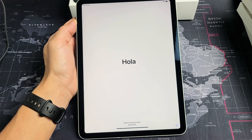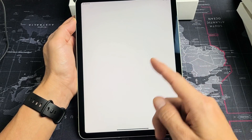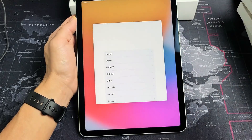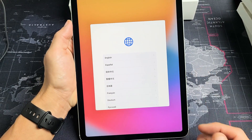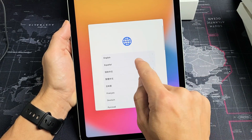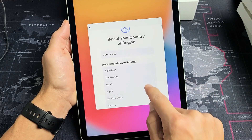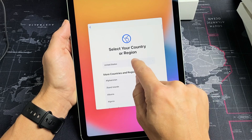Once it's booted up and you see a hello in different languages, just go from the bottom of the screen and swipe up like this. First thing we're going to do is choose your language. I'm going to go with English. Select your country or region. I am here in the United States so I'm going to tap on that.